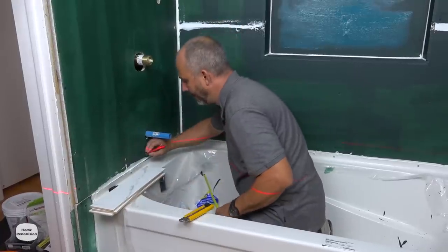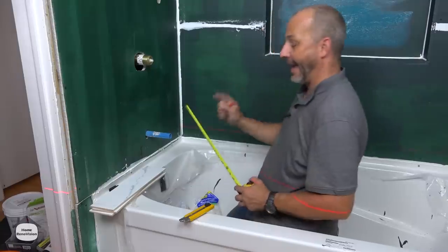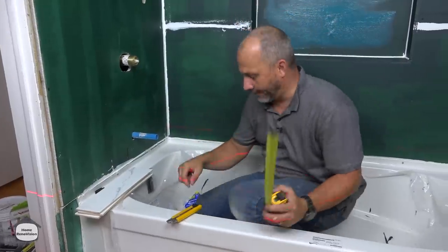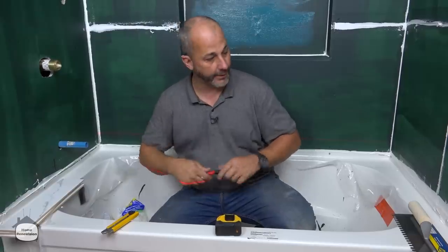Right here — we're going to use that as our center line on this wall. On the other side we'll do something very similar but we're going to be allowed to go a little bit further.